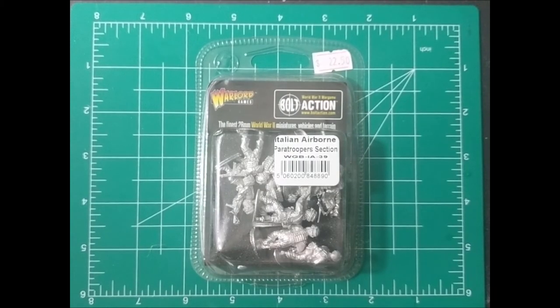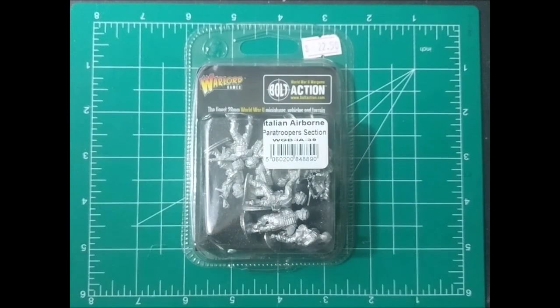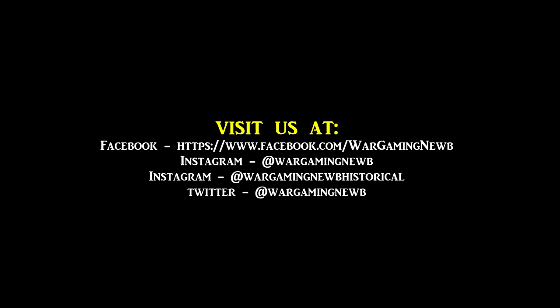And there you have it — bolt action Italian airborne paratrooper section. More of an assault type unit for your Italian faction. Comes with a bunch of submachine guns, what I think are shotguns, and a light machine gun. Definitely a good way to add something different to your Italian army. For me, I'm just starting out, so this is definitely a good way of adding some different units. Thanks for watching and stay tuned for more unboxing videos from Wargaming Noob Historical. I'll see you next time.